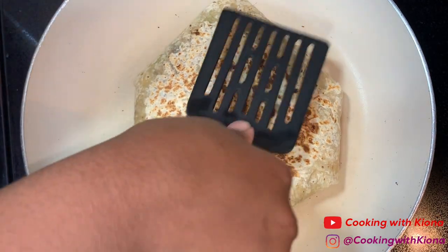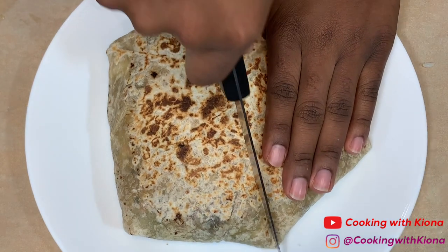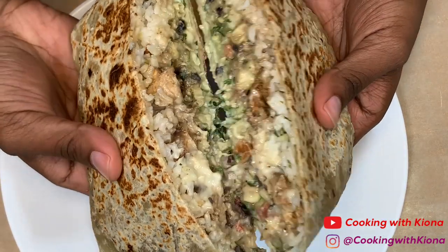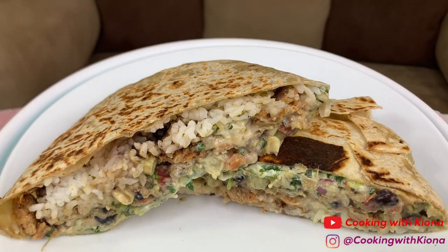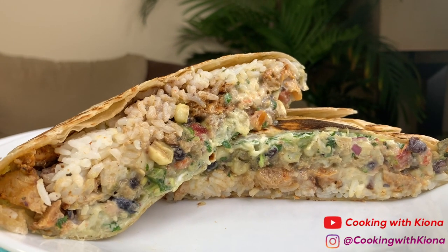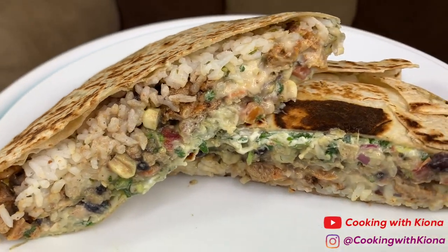When both sides have finished cooking, take it off the heat, cut it in half, and enjoy! This was super easy and fun to make and I would totally make it again — it was super delicious. You do not need to add the exact same things I added; I just added my favorite items and toppings from Chipotle. You can add your favorite toppings and make it your own. That's it for this video — thank you so much for watching. Everything I used will be down in the description below. Don't forget to like, comment, and subscribe!